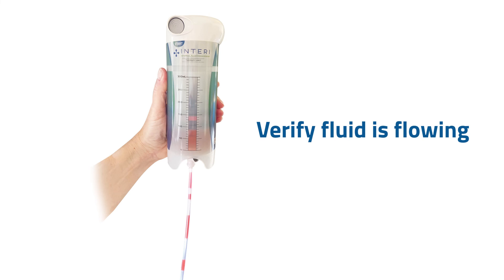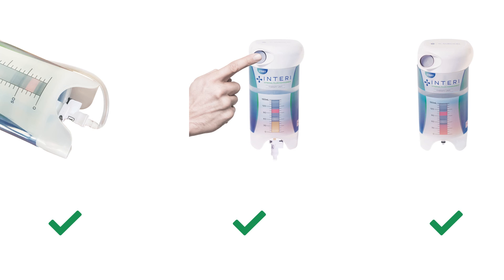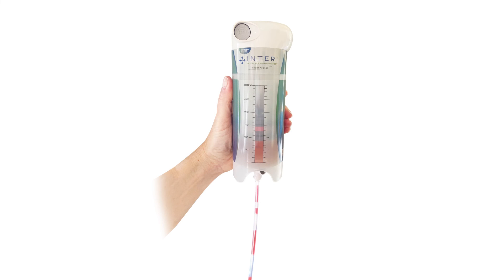If at any point you are concerned that fluid is not flowing or the therapy unit is not working, verify four things: that the tubing is not kinked or pinched, that the start button is pushed, and be sure the therapy unit is not finished. If all else fails, there may be a clot blocking the flow. See the patient guide for instructions or watch the video on managing clots. Wait one hour and recheck to verify fluid flow.